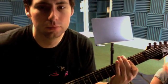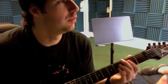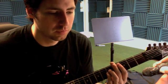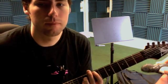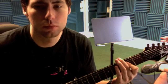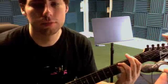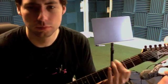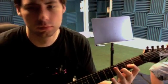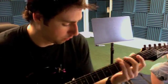Then we get to the... We get the rhythm of it a little bit. Then you get that cool part. Yeah, that goes into the solid.